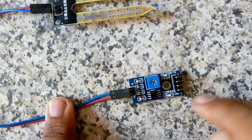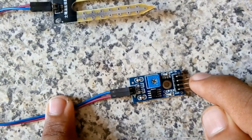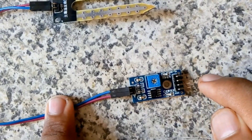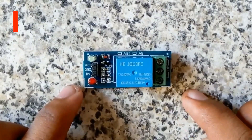The comparator is the LM393. These are the four output pins: the first one is VCC, second one is ground, third one is digital output, and fourth one is analog output. In this project we are using the digital output, so we will use the third pin and neglect the analog output.